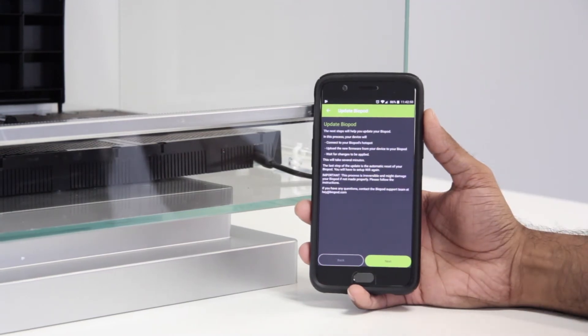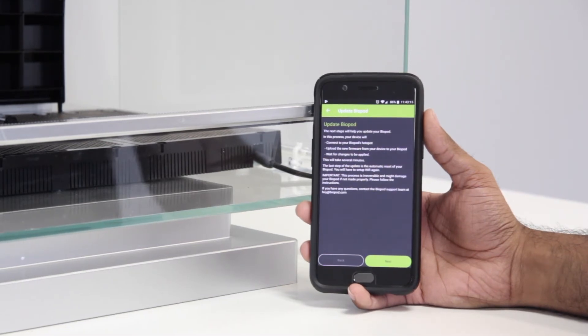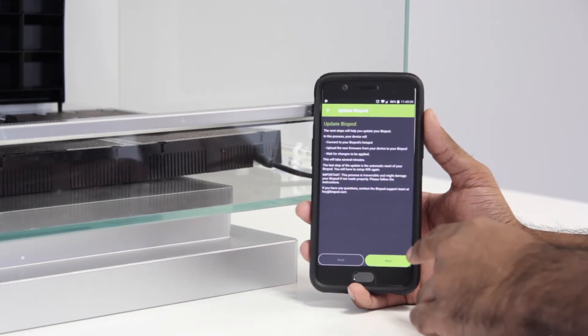For those of you who are setting up your Biopod for the very first time, you will see this screen come up in your initial Wi-Fi setup wizard. Once you're ready to update your Biopod firmware, please follow the instructions in this guide. Please ensure that you do not unplug the Biopod at any time during this upgrade, as this can cause irreversible damage to your Biopod. Once you're ready, hit Next.